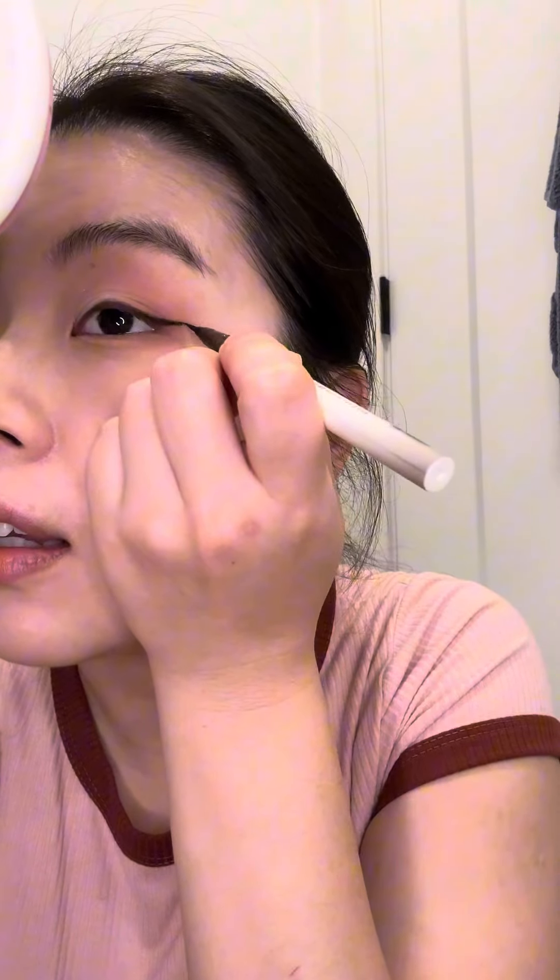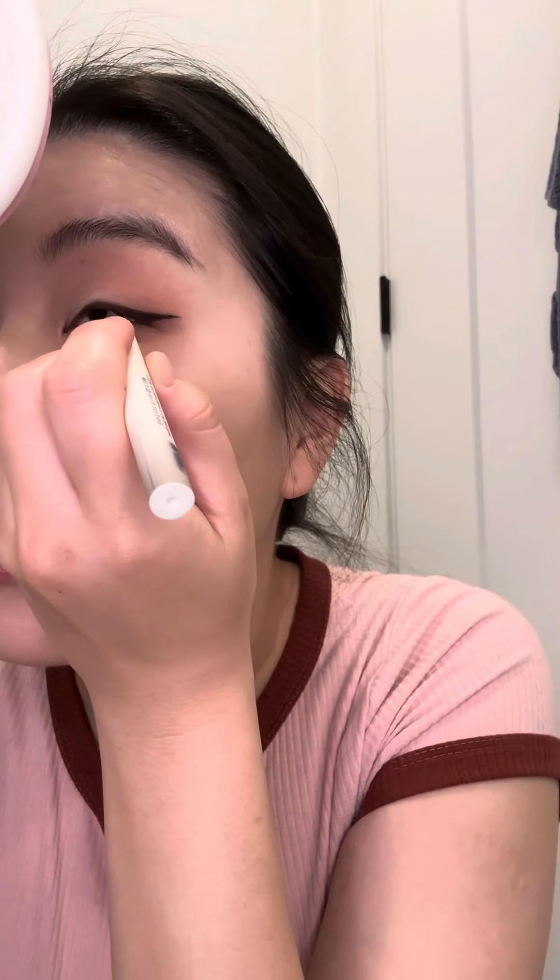It's just a nice, easy-to-use eyeliner — I love it so much. I've had this for almost a year, actually a full year now. It's probably expired but it still works — it's still very inky and it's just so good. I need to get more. Now I'm going to apply blush — this is my favorite blush.